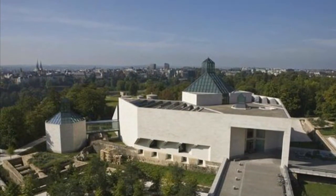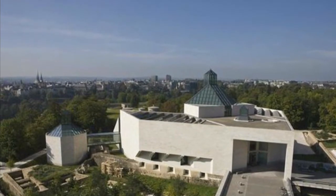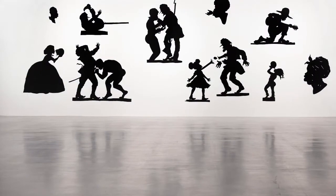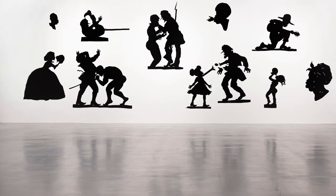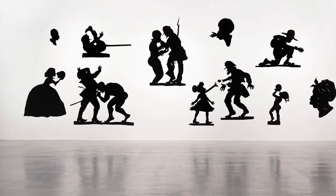The Darkie Town Rebellion artwork is located in the Mudam Museum in Luxembourg, and its medium is cut paper and wall projections. A related artwork by Walker is Auntie Walker's Wall Sampler for Civilians, created in 2013, made of cut paper on wall. That was it for my video guys — I hope it helped you understand a little bit more about what was going on in the Darkie Town Rebellion. Hopefully it was informational, so until next time guys, peace.